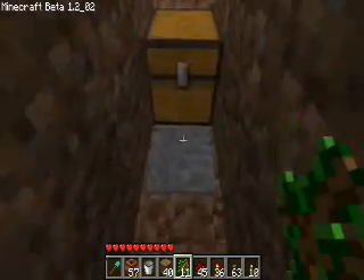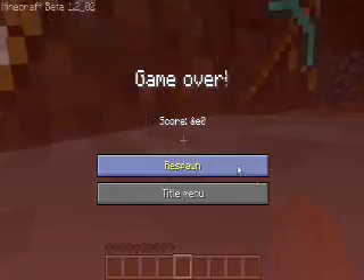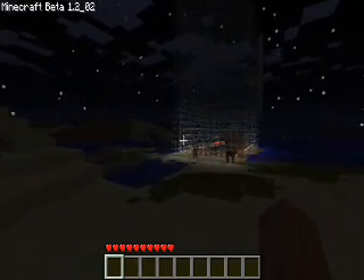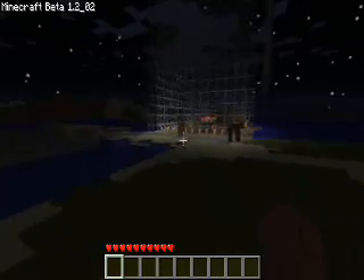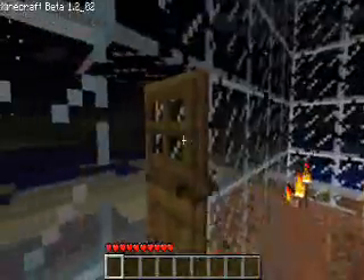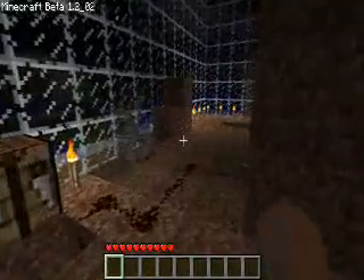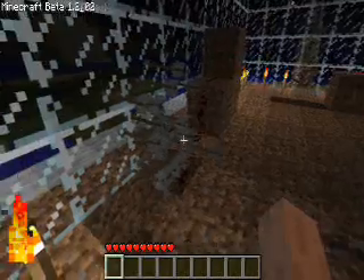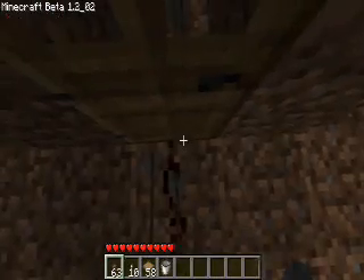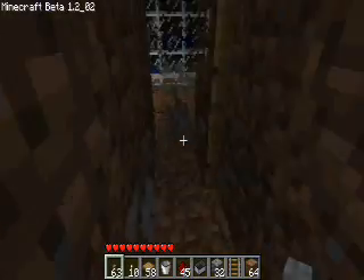So I come in and open the chest — and I'm dead. There's not really much to say about that. That's kind of funny — but what is that? No, that's all my stuff.